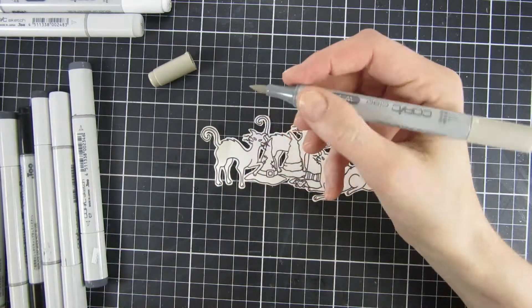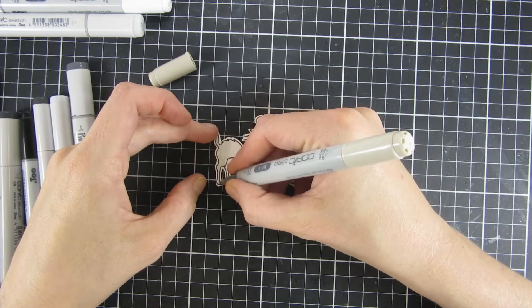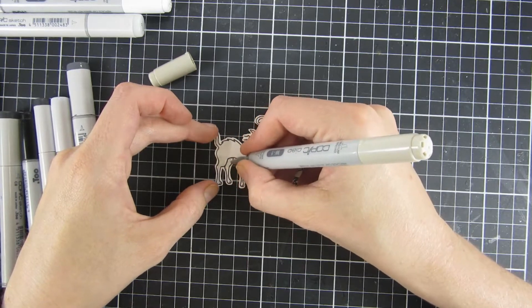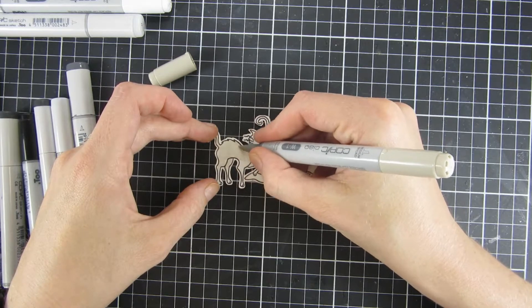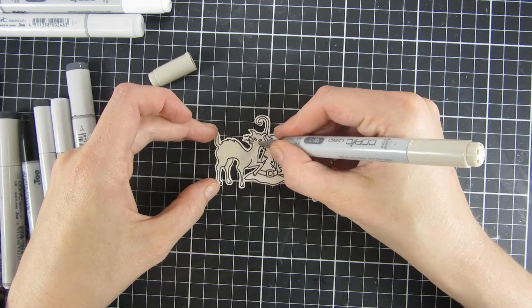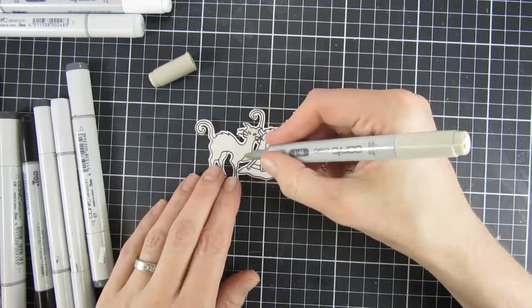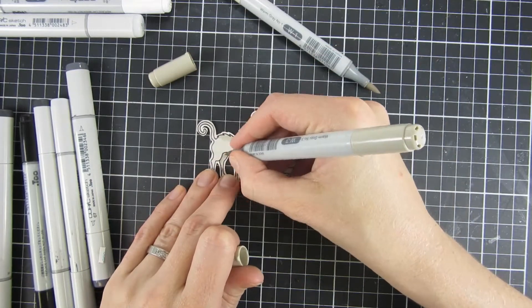I started off by stamping and cutting out one of the large grouping of cats in the Feeling Spooky stamp set, and I also started by coloring it in with my Copic markers. You could use whatever medium you like when you're coloring these, but I love using alcohol markers.